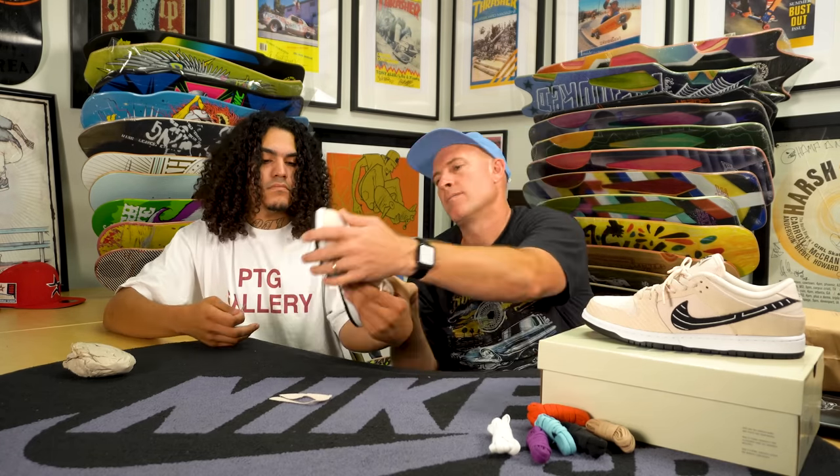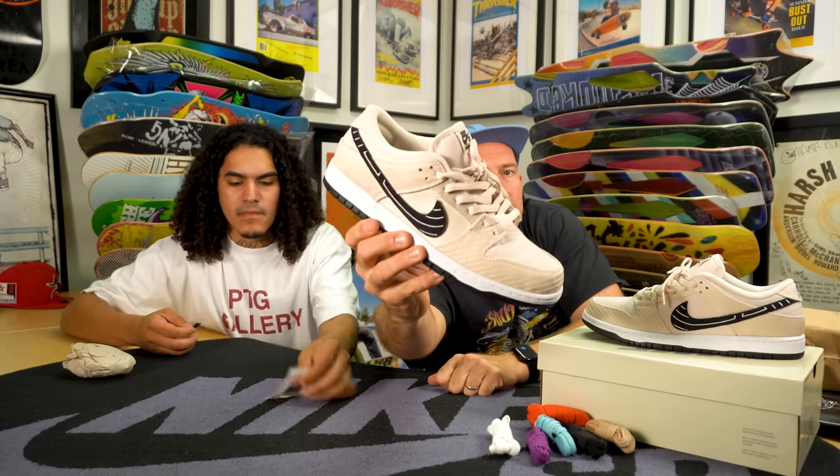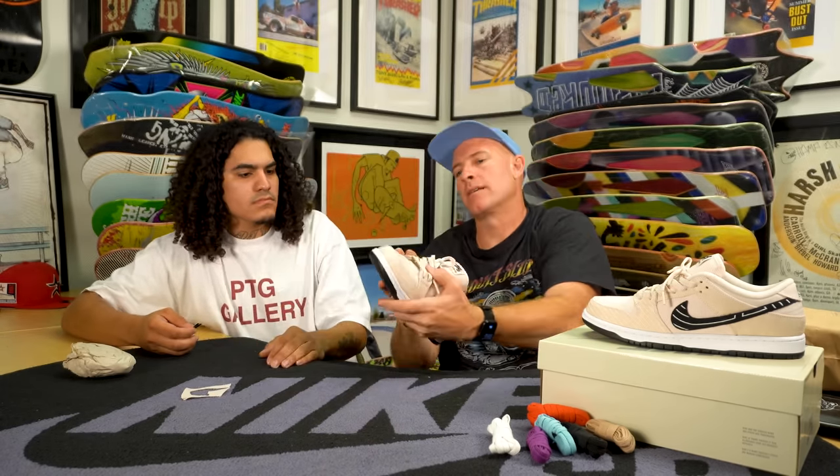This is our very first time to actually cut a dunk on the show. First layer done. One thing I will say is the weight of these shoe boxes is definitely high because it's double layered and the material is pretty heavy.